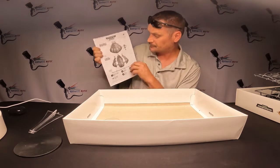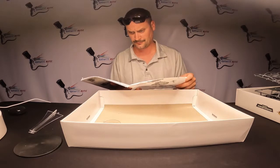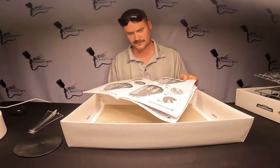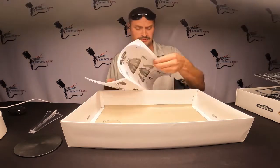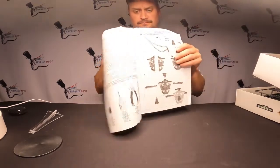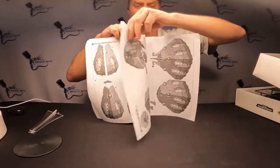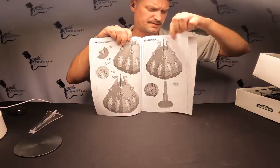The instructions look pretty much like you'd expect from Games Workshop. Just take a look for yourself — this is what you're gonna be looking at. I think the pieces are just so big that there aren't really a lot of steps. The Arcanaut Ironclad was very intense; this one seems like it has less steps to it.